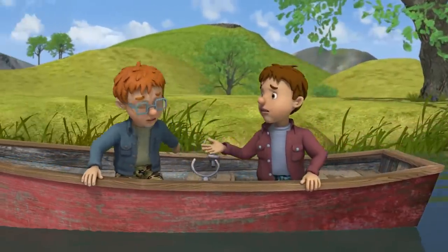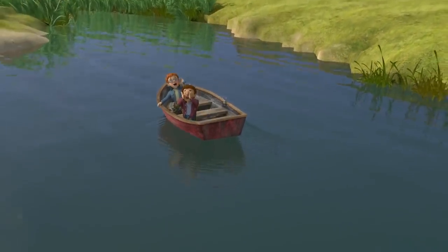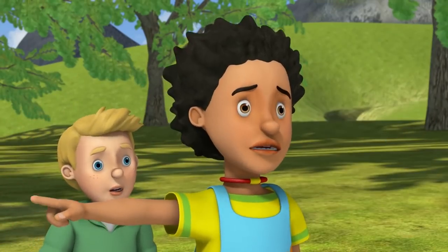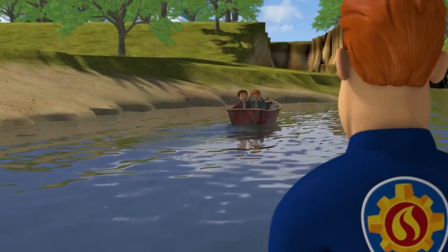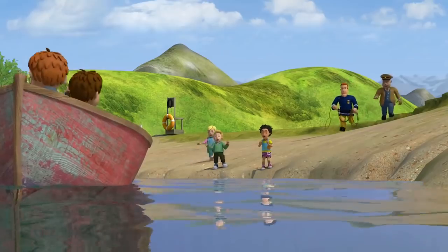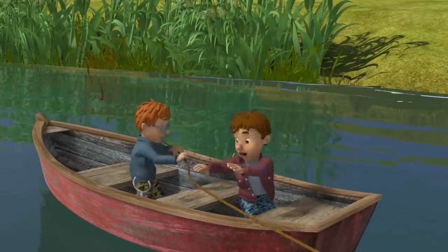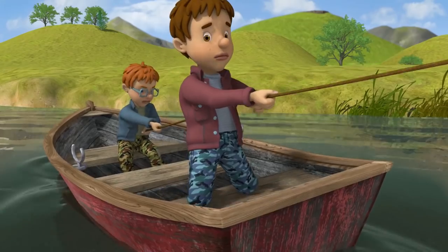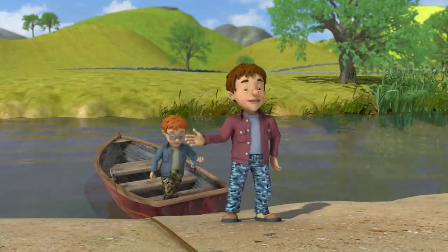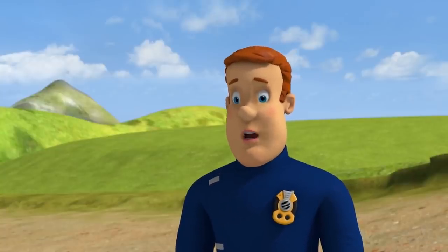Only one thing for it. Grrrr! That's Norman and Derek! Sam! Help! We can't get back! Grab hold of the end! Thanks, Fireman Sam. Thank you. You two need to be a bit more careful. Sorry, Sam.